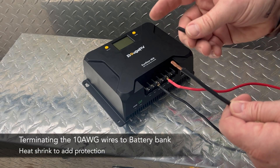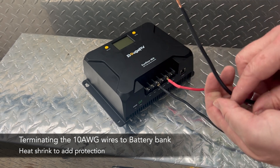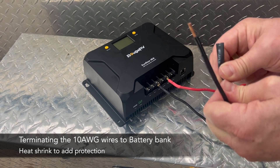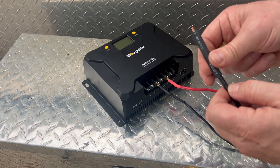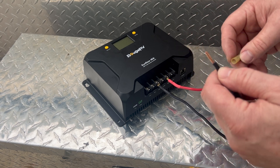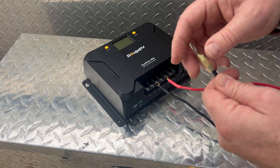Here I'm going to quickly show you how I'm terminating the other end of these battery wires. These lead to the battery bank, and I'll show you some tricks I use to make sure that the wire connection is secure and protected as well as I can. What you see me doing here is using two different sizes of shrink tubing to protect the termination. I'm using a ring terminal here.